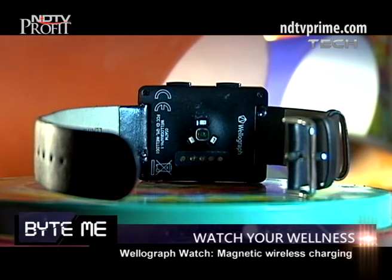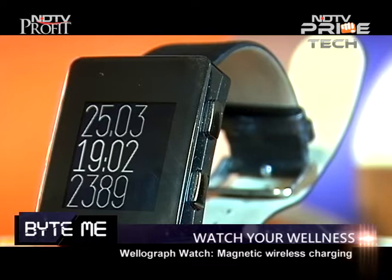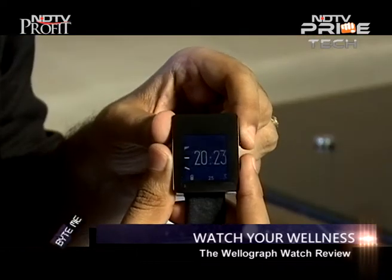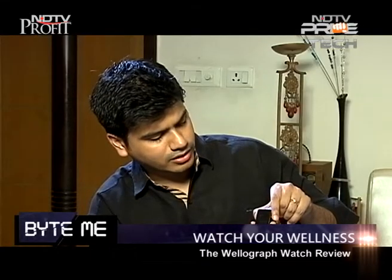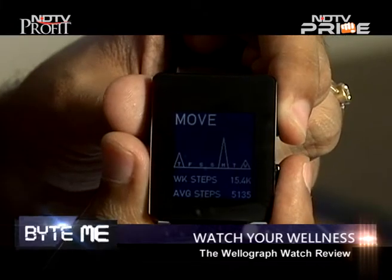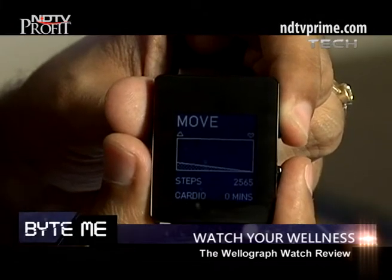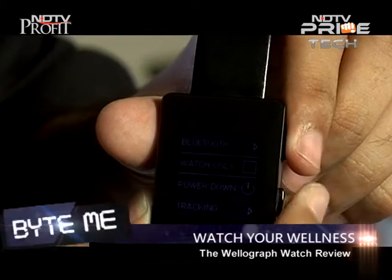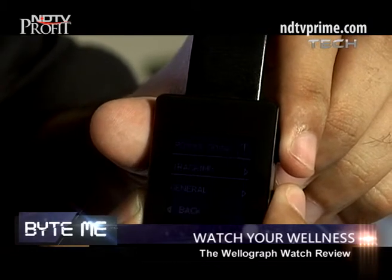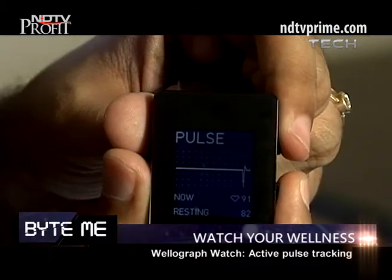There are two buttons on the left-hand side of the watch for easy navigation. When I click this button it changes the clock faces, and I can go into settings by clicking the next button. The first feature is Move — just like the clock face it tells me how much I've moved during the day. It shows me the steps, the distance, and the cardio time, giving me a lot of information.